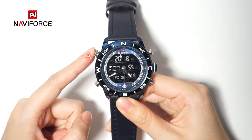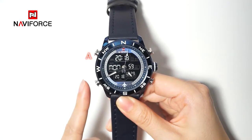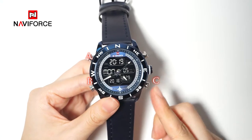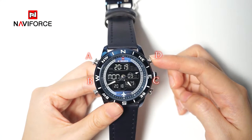The button on the top left side of the watch is named button A. In counterclockwise order, the second button is button B, the third one is button C, and the fourth one is button D.